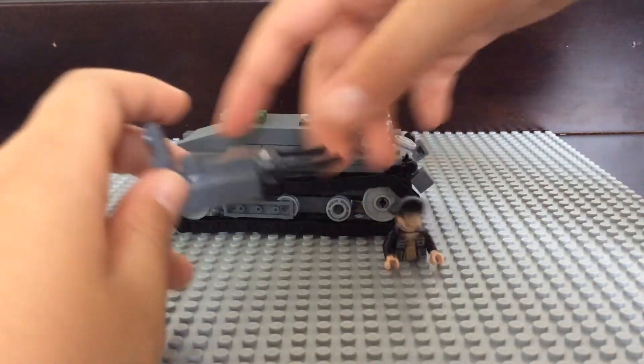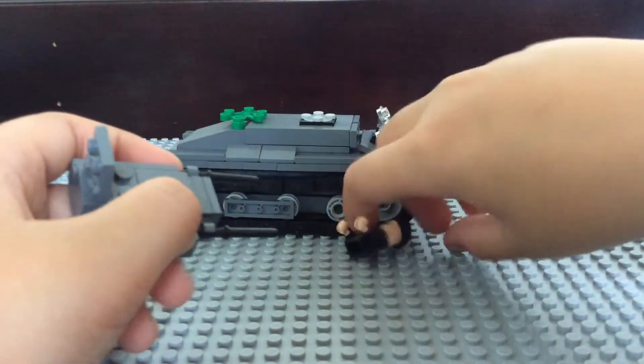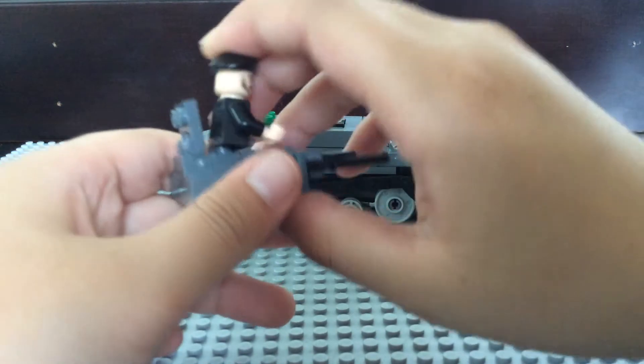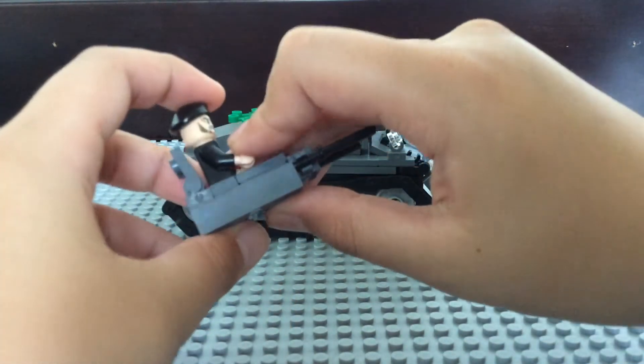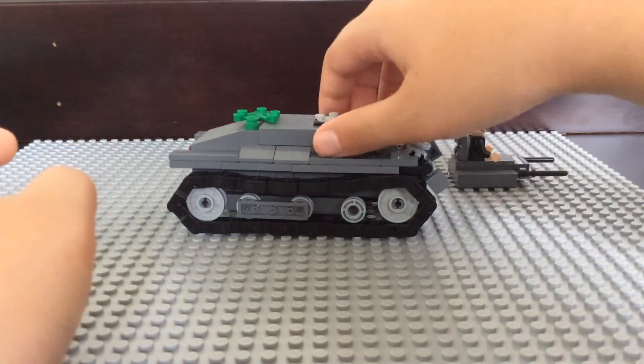I'm going to close the hatch because it's just really painful to open. The turret is probably the least realistic thing compared to the real one. Let's just keep it off.